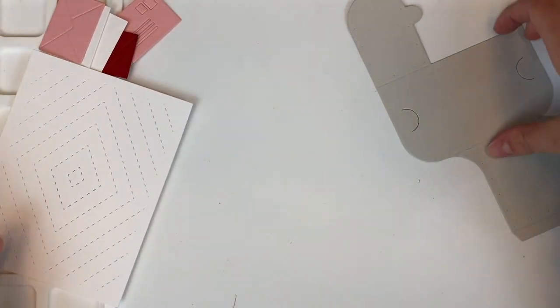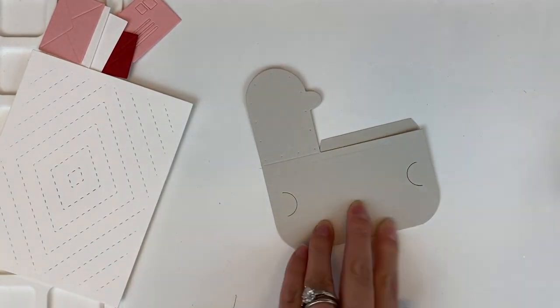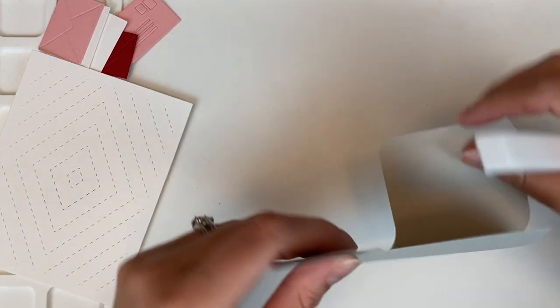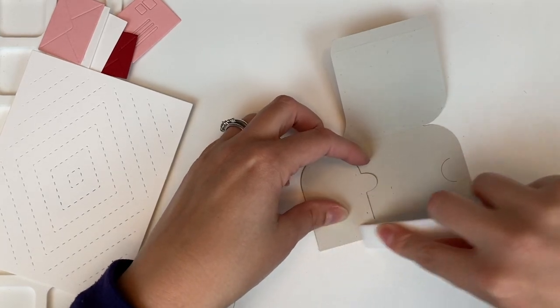I'm putting everything aside and I'm going to start assembling. Just folding at the score lines and reinforcing that with a bone folder, and then I will fold the opening of the mailbox.